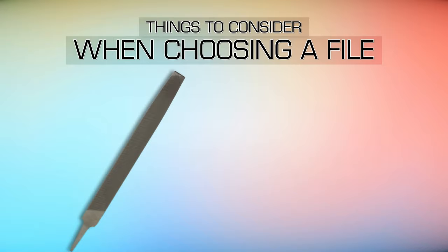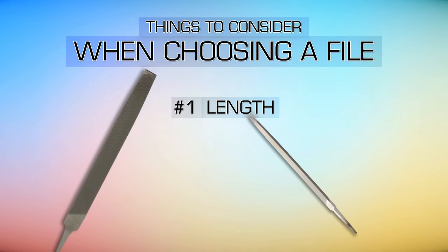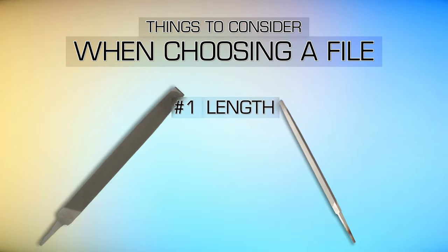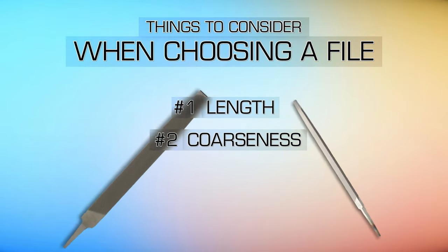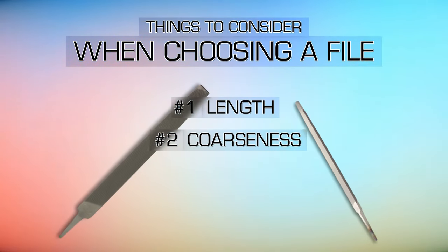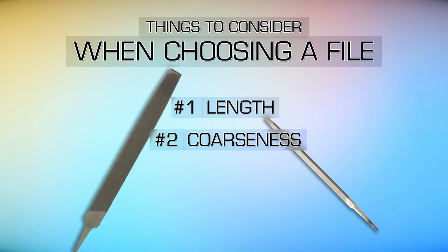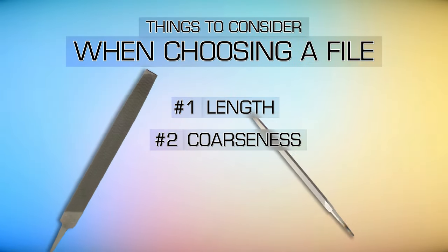Length is one of the first things you'll consider when choosing a file. Generally, the longer a file, the coarser it will be, while shorter files are typically used for finer detail or smoothing work. Coarseness is the number of teeth per inch length of the file, which means that the length of a file affects the coarseness, regardless of the cut.